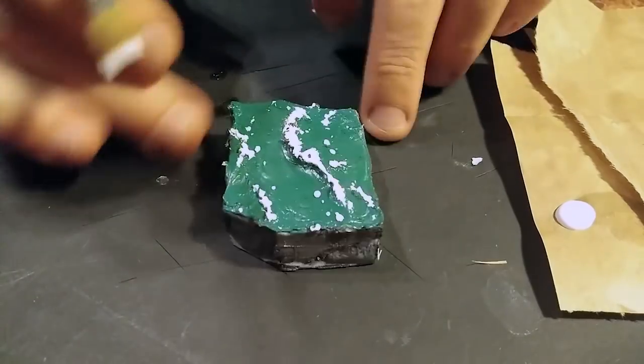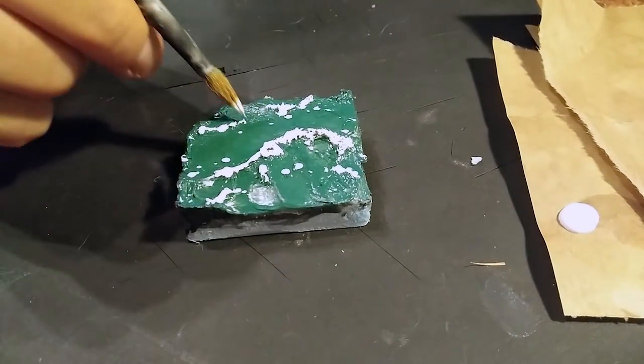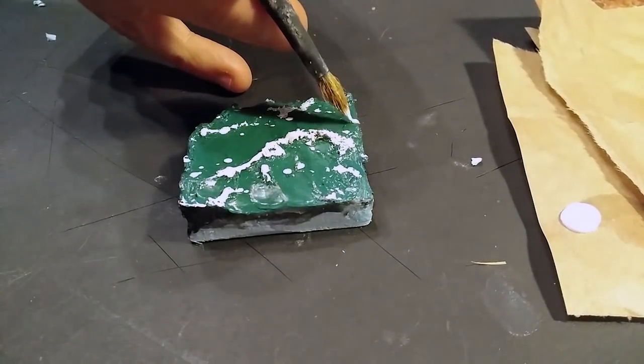The gel is glossy enough to look like water, but if you want you can add a couple layers of transparent varnish. But you already know how to do that, right? You don't need me to film that. And that is the end of the video, and I don't have an outro.